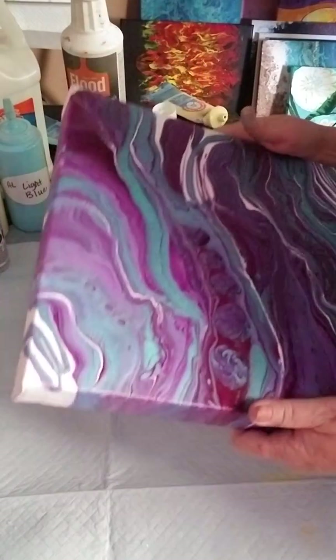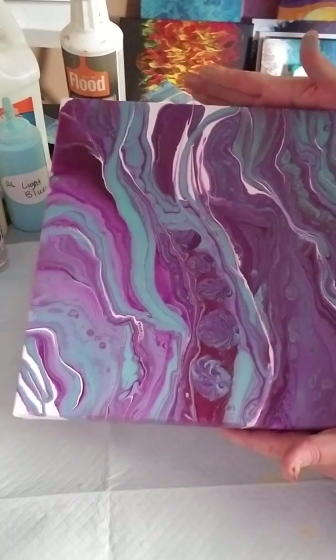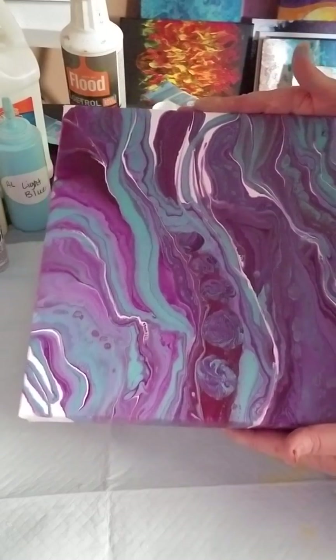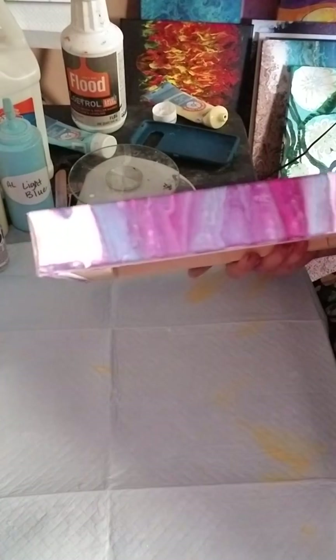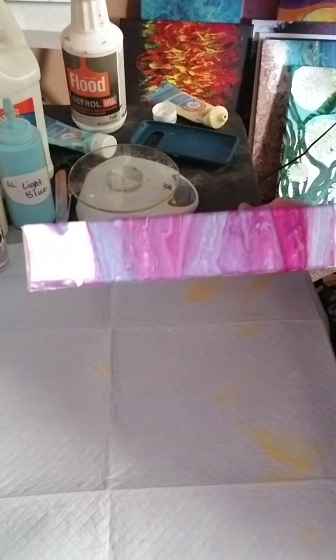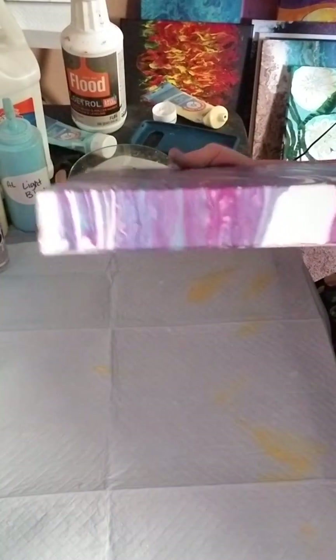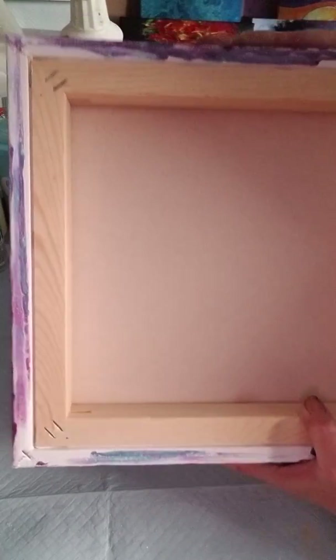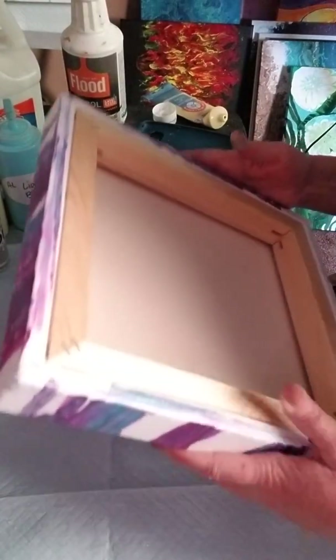The number three is a gallery wrap — more expensive, definitely professional quality. The reason I like these is you get really cool effects on the sides because they're deep. It's got a gasket and everything is neatly tucked in. Those are your different types of canvas.